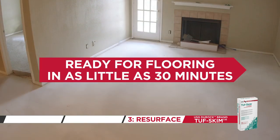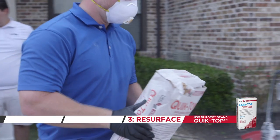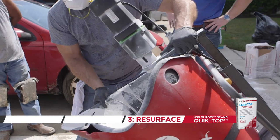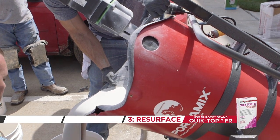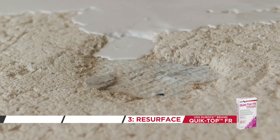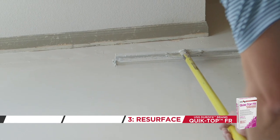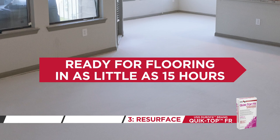For large areas or areas that require deeper fill, USG Duroc brand Quick Top Self-Leveling Underlayment is recommended. And for weak, cracked, or crumbling gypsum underlayment, or in high traffic areas, USG Duroc brand Quick Top Fiber Reinforced Self-Leveling Underlayment will help provide better impact resistance, durability, and resistance to cracking while providing a new bondable surface. After application, Quick Top and Quick Top FR are ready for floor covering in as little as 15 hours.